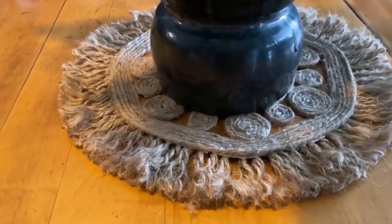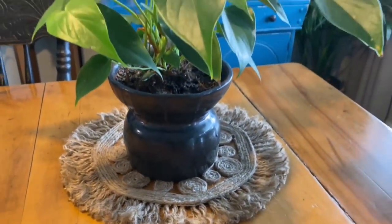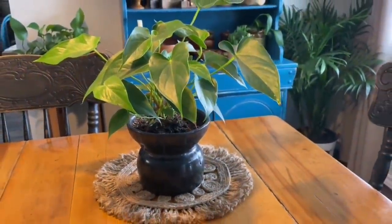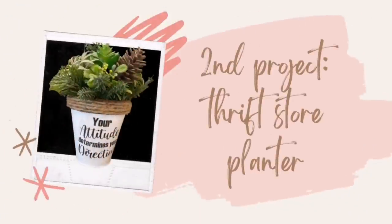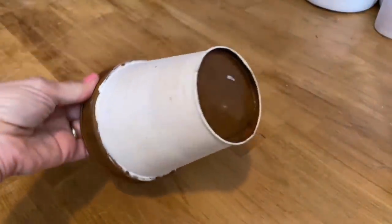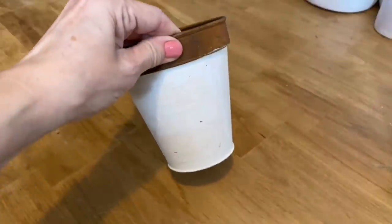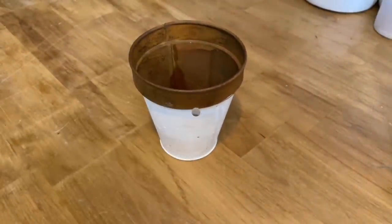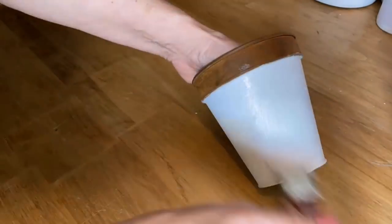And there you have a placemat made out of jute from the dollar store. I don't even think I used a quarter of the ball, and it was four dollars, so I made this for probably about a dollar. I just love it — it looks perfect in my kitchen. Next is a little tin metal flower pot I thrifted; the white paint was a little yucky and had some scuff marks on it, so I'm going to paint it.